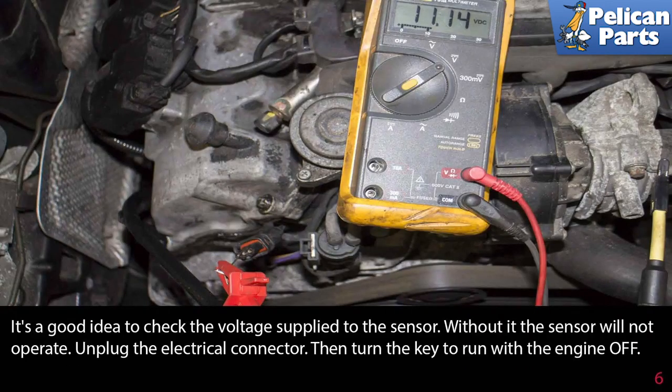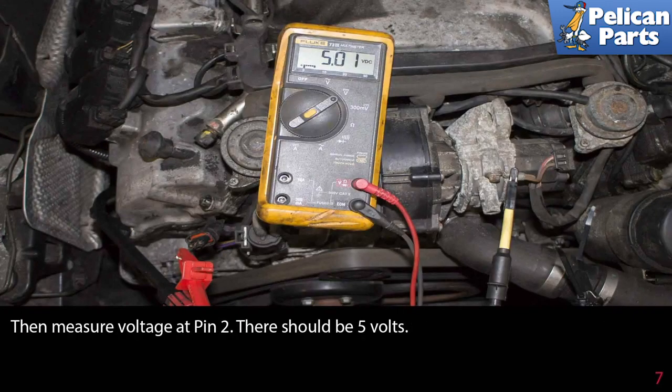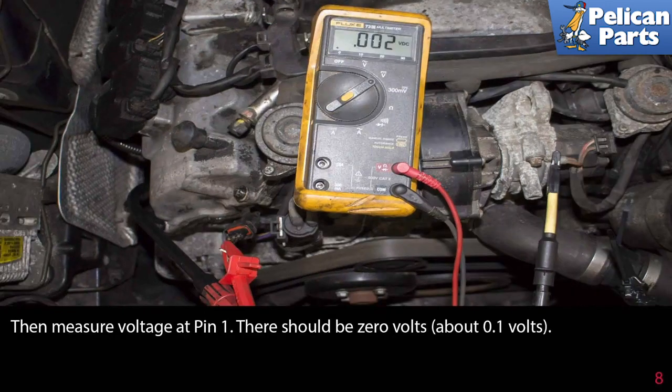It's a good idea to check the voltage supply to the sensor — without it, the sensor will not operate. Unplug the electrical connector, then turn the key to the run position with the engine off. Connect your voltmeter to a battery ground and measure the sensor using the positive lead. Start at pin three — there should be battery volts. I always start here because if the sensor is missing battery volts, I have an immediate direction to troubleshoot. Then measure at pin two — there should be five volts. Then measure the voltage at pin one — there should be zero volts or about 0.1 volts.